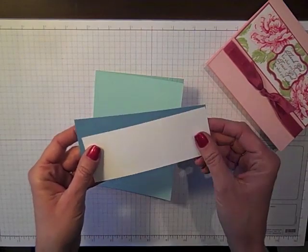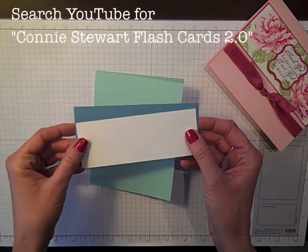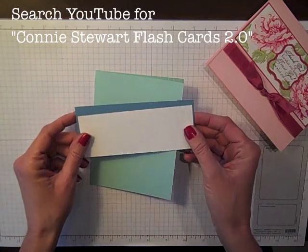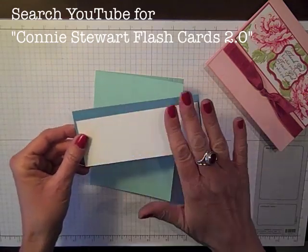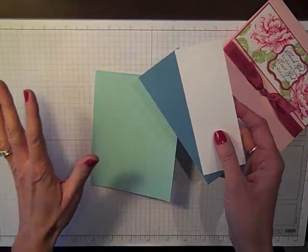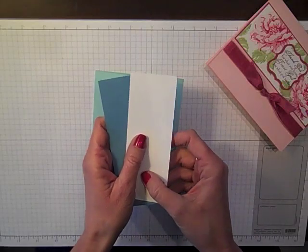Now if you've not seen the video explaining Flashcards 2.0, you might want to go over to YouTube and search Connie Stewart Flashcards 2.0. It should be the first video to pop up and it's going to explain how we take these two pieces of paper, keep them on hand at all times, and when you need a card in a flash, you grab two pieces, create your card and you're on the go.